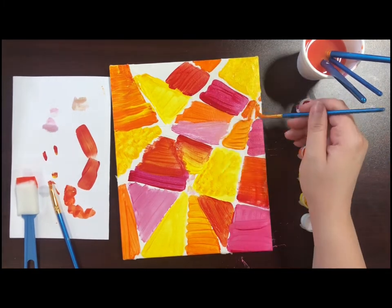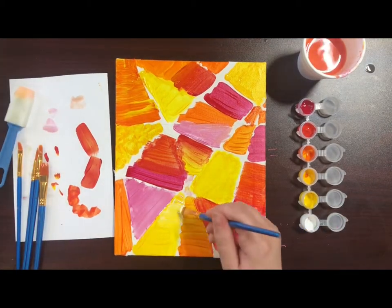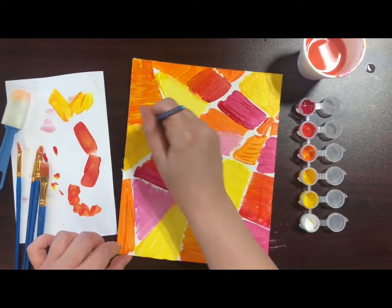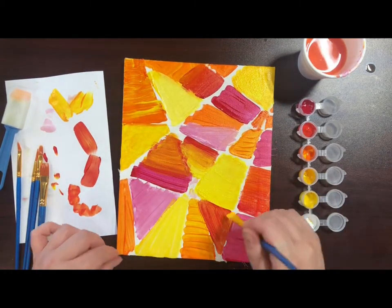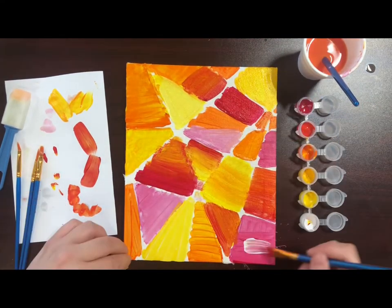I find that acrylic paint looks best when it has a few coats on it, so I let this dry for about 10 minutes before going in and doing a second layer over all of the areas. I feel like this just gives it a more rich, full color, but you are welcome to just leave it with one coat if that's what you prefer.